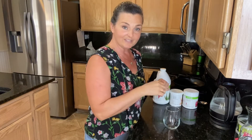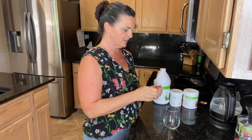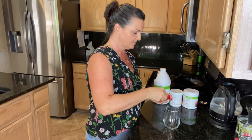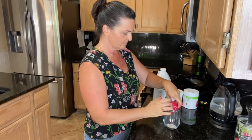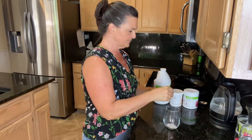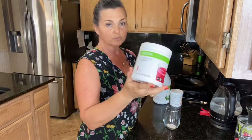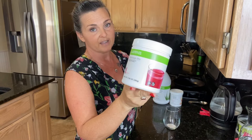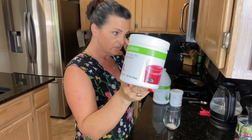Then we're going to put everything in the cup before the water, so put all your dry ingredients in whatever you're going to serve it in. There's the Liftoff. We're going to use two scoops — you can definitely use three scoops or more. Each scoop gives you seven and a half grams of protein, so the more protein you need, the more scoops you can use.